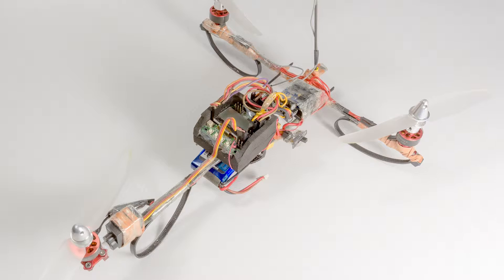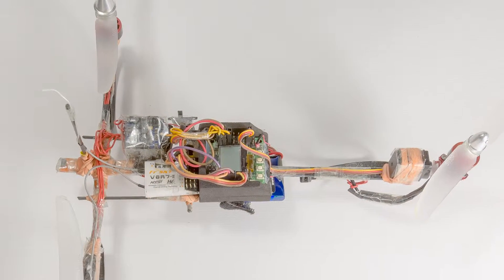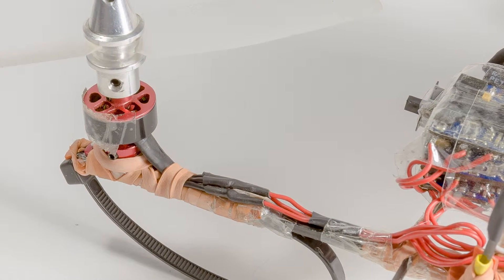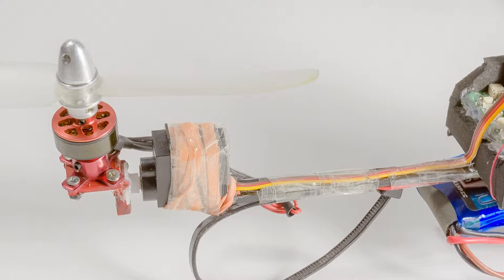Finally I decided to build one myself. I decided to make my tricopter out of carbon fiber to make it more crash resistant. I used rubber bands to connect the frame parts — it turns out that they absorb the energy caused by a crash very well. I reinforced the rubber bands with tape.